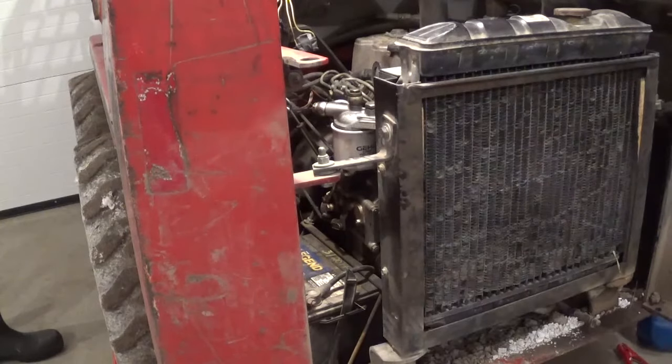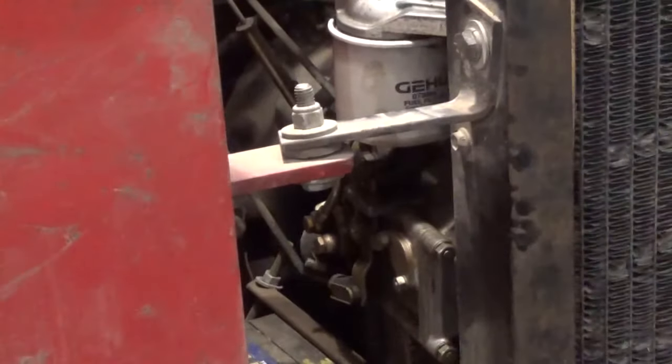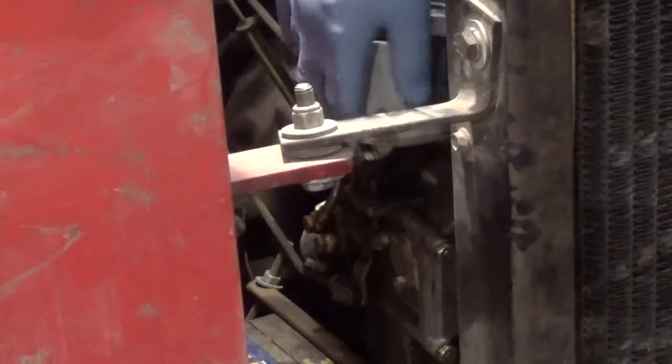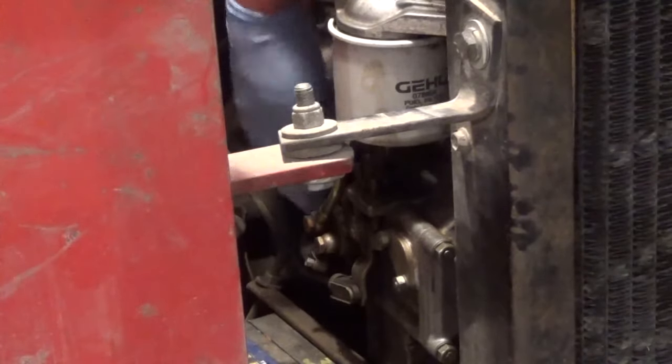I'm going to change the fuel filter out tonight on the Gehl skid steer. Here is the filter that we're going to be replacing, and hopefully you can see it — there's a little prime pump down here that we're going to be actuating as well.